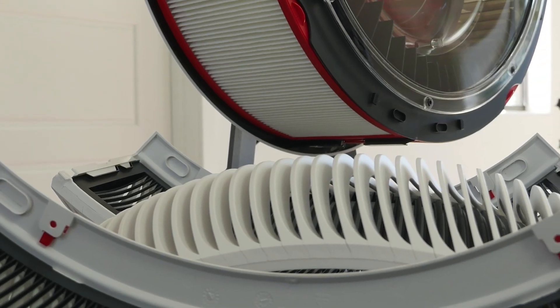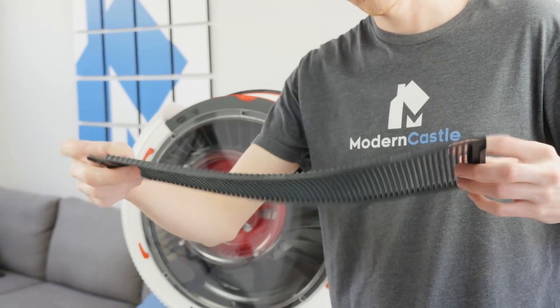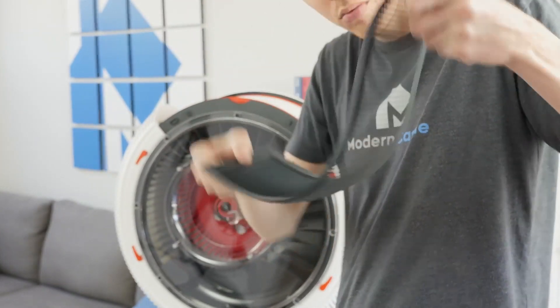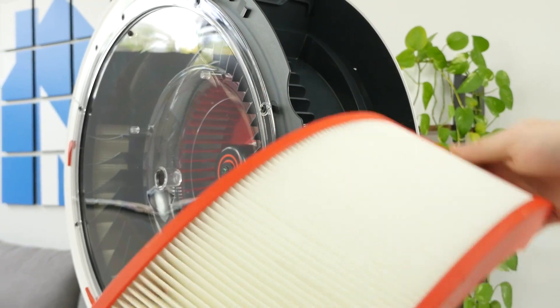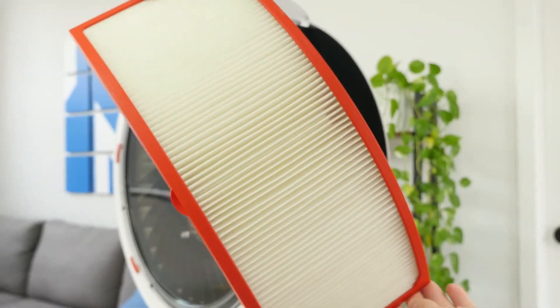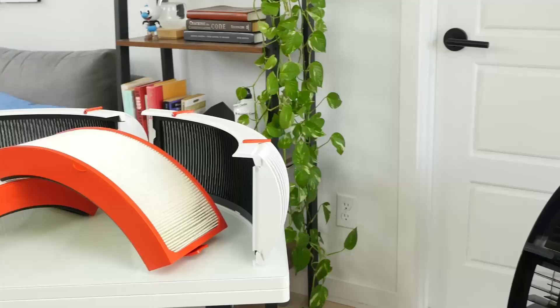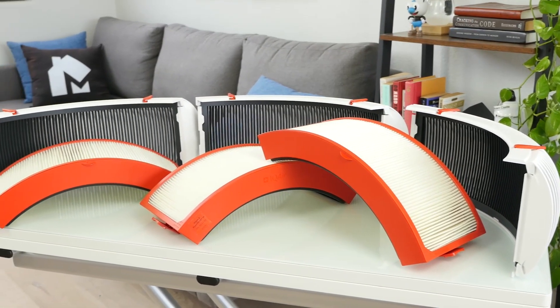The IQ Air Atom X achieves this excellent performance largely thanks to two types of filters it houses inside. The pre-filter, or impactor as IQ Air calls it, catches larger particles like hair and dust before they enter the device. Next, the HEPA filter does the majority of the work, catching particulates as small as 0.3 microns, including pollen, viruses, smoke, mold, and more. For both of these filters, there are three of each type installed on the device.